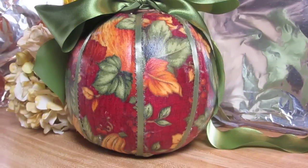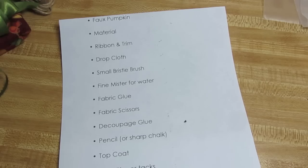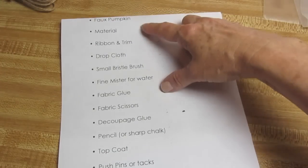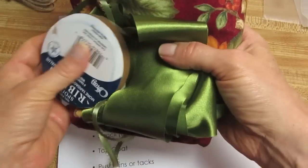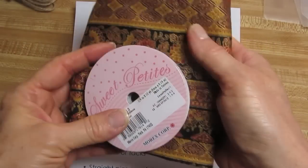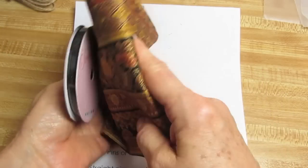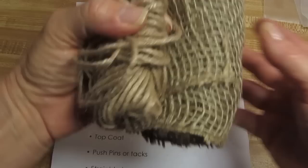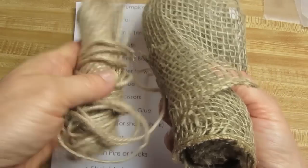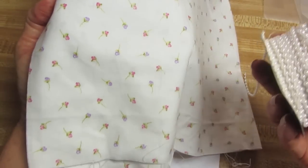Here's what we'll need to get started. This is one of those faux pumpkins that you can buy in the craft store. You'll need material, and I would suggest that you get the material and the ribbon and trim all at the same time. You can do this in a fall theme, which is what I'm doing today. You can go a little bit more masculine or exotic — nice black ribbon with that would look nice. You could go rustic,